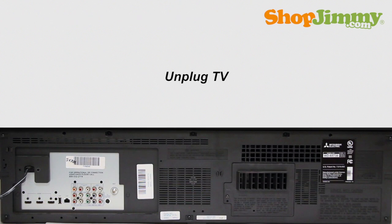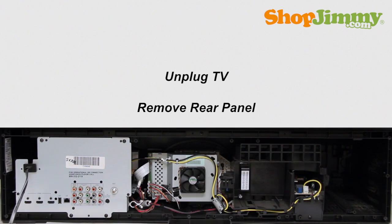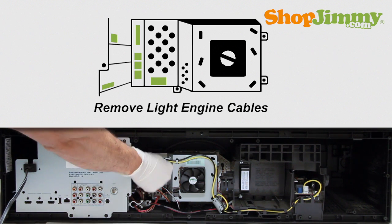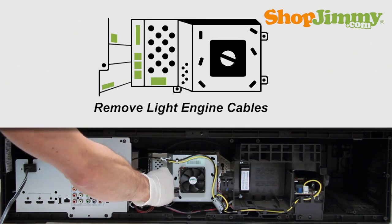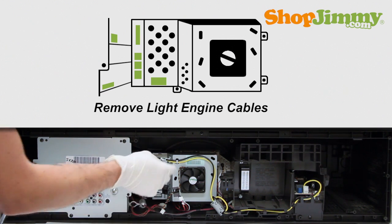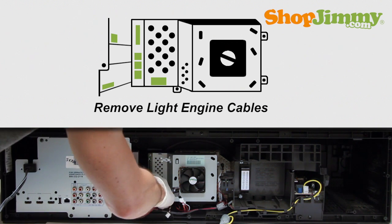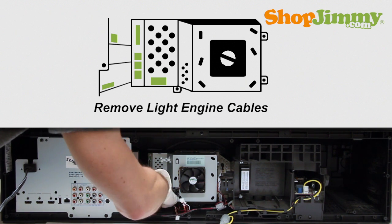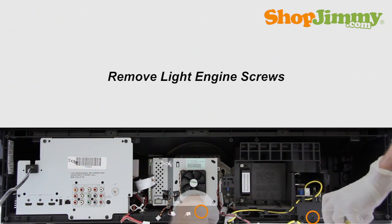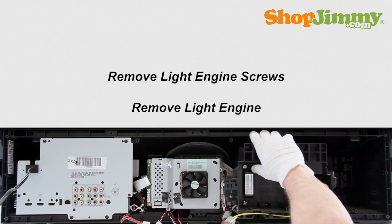Be sure to unplug your TV before starting any repairs. Unscrew and remove the bottom panel from the back of your TV. Remove all cables from the light engine — take care not to use excessive force when removing cables, as exact locations of cables will vary depending on the TV. Remove the screws holding the light engine in place, then carefully remove the light engine from the TV.